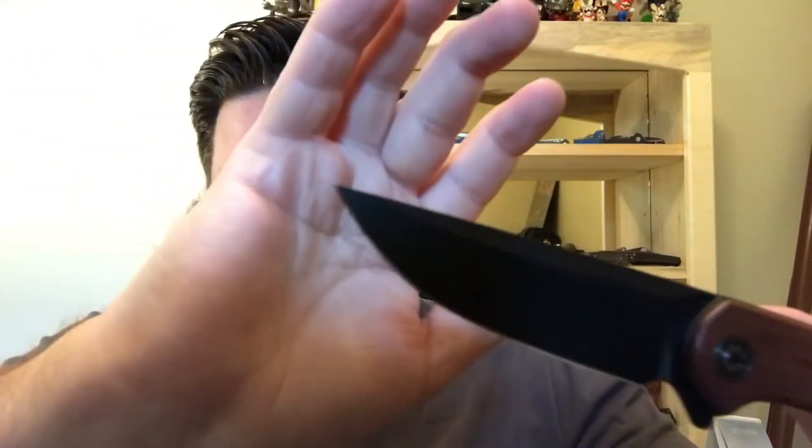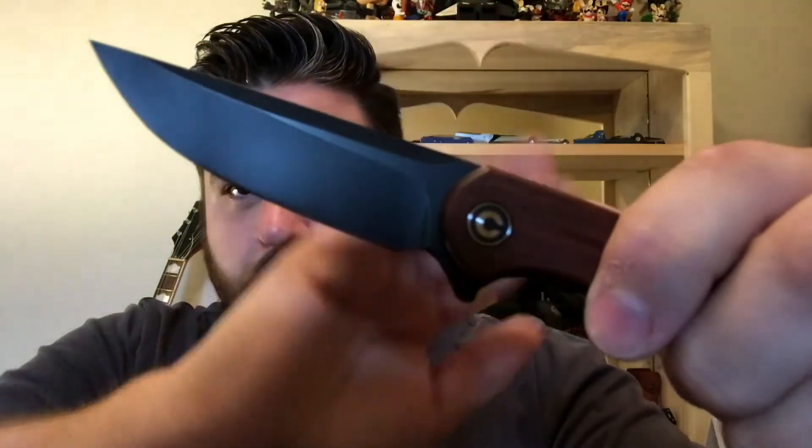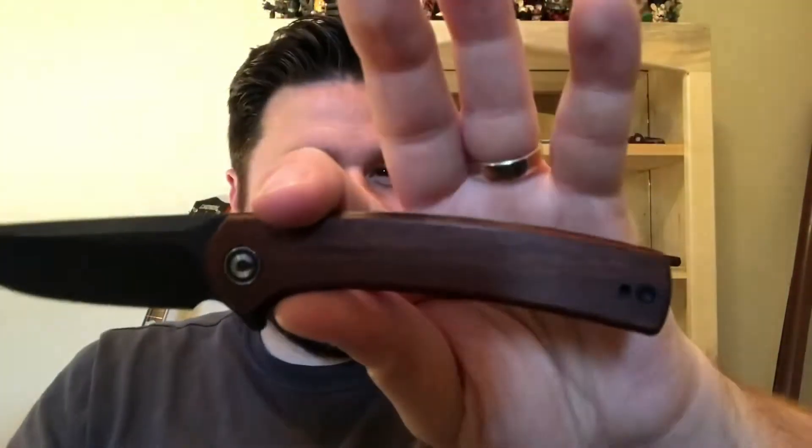I've cut cardboard with this. You can kind of see near the tip a little bit of marking here and there, but the coating — it's a black stonewash finish — has held up very well. There's no rub off or anything like that. It looks excellent.